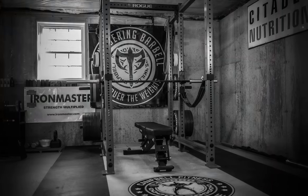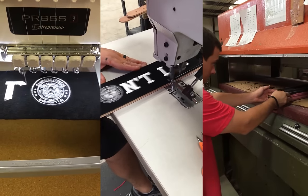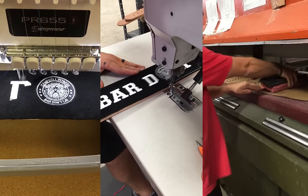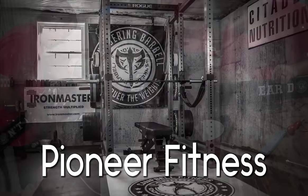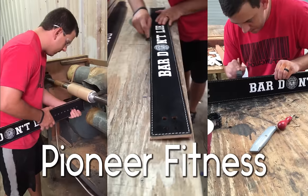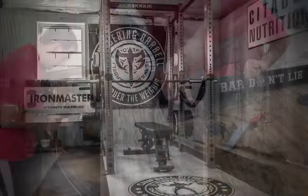Hopefully this video was able to answer some of the frequently asked questions that many people have about belts. If there are any questions that you feel were unanswered, feel free to ask them in the comments section below. I'd also like to thank Pioneer Fitness for supplying the customized belts you've seen in this video — if you're interested in getting your own customized weight training belts, be sure to check them out via the link in the description box below. Thanks so much for watching, and in the meantime, stay big!